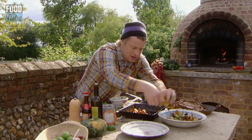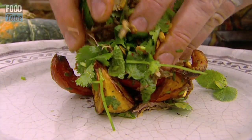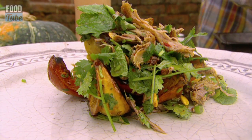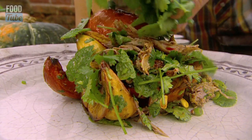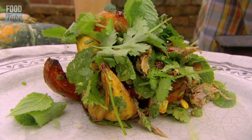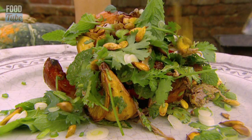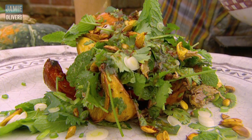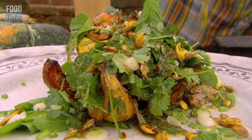With the tips of your fingers just toss it up — look at that, beautiful. I like to squeeze it into the plate like that, a few nice bits of meat and another bit of pumpkin just to big it up because it is all about pumpkins after all. A few little bits of mint, coriander, spring onions — and that is a really, really nice Asian style pumpkin warm salad.